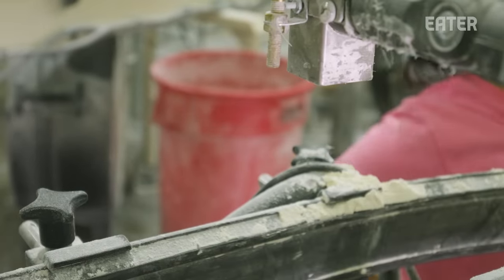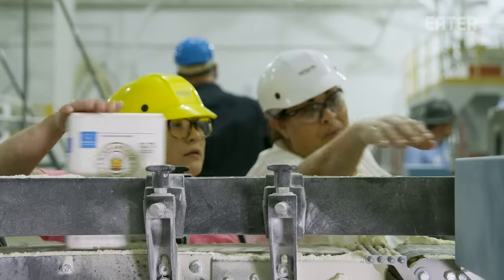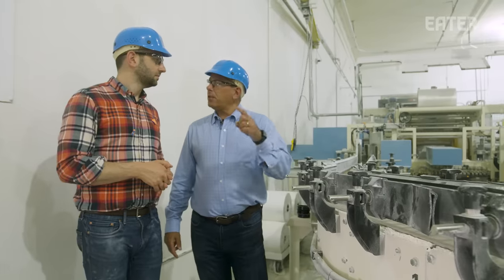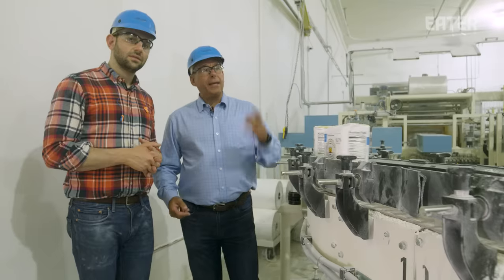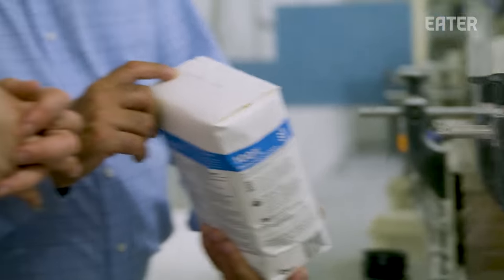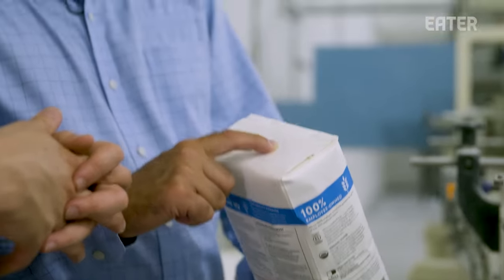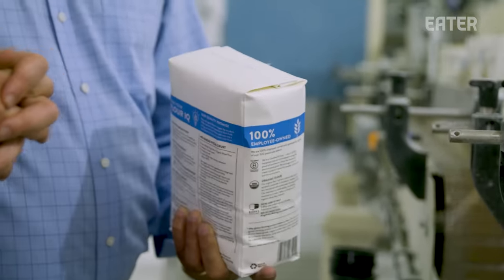This identification number on top of the bag can trace it all the way back to the farm. We can do a recall within four hours and trace a bag of flour back to the field — it's part of our certification, and King Arthur requires it. The identification code includes the letter for our packer, the best-if-used-by date, the time stamp, and the plant code where it was manufactured.